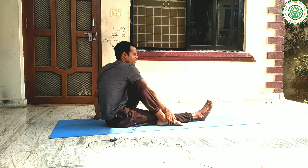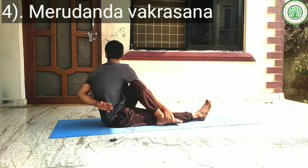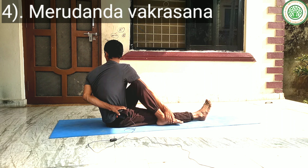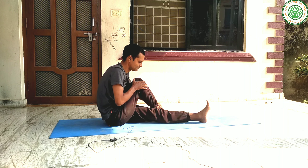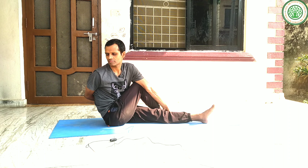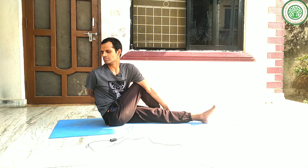This is Marudanda Bhakrasana. This is also very good for detoxification, for our belly, and for our ulcer. You can include this very simple and very useful yoga posture in your routine. Hold the posture steadily on both sides.